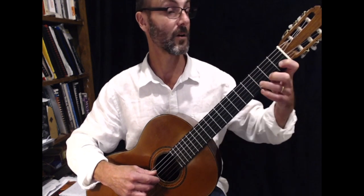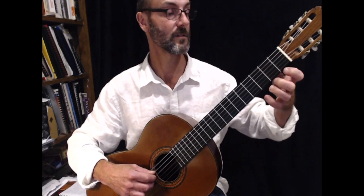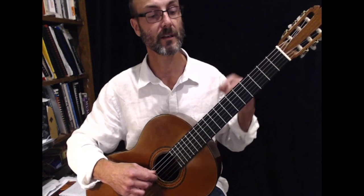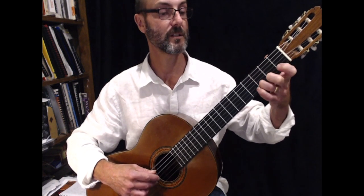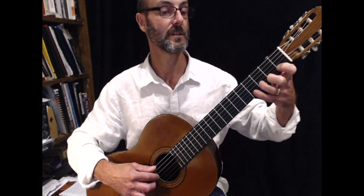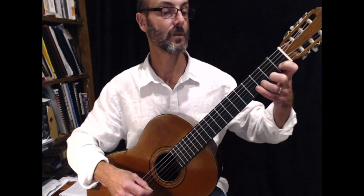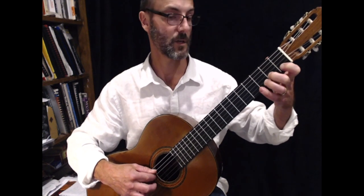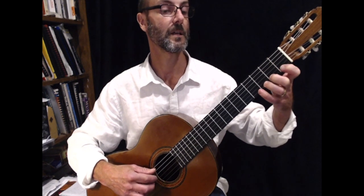The next bar is D, G, G. So we'll put those two together because it probably makes better sense to our ears. So it goes: D, G, A, B, C, D, G, G. Again — two, three: D, G, A, B, C, D, G, G.